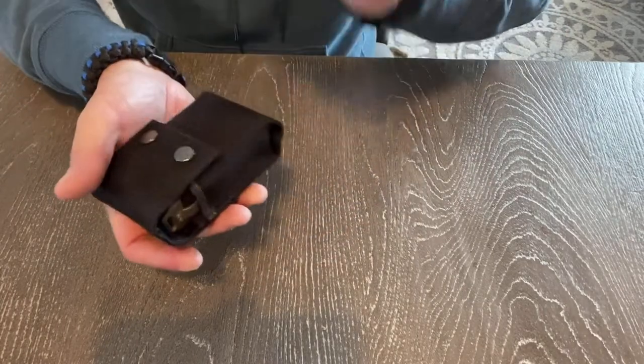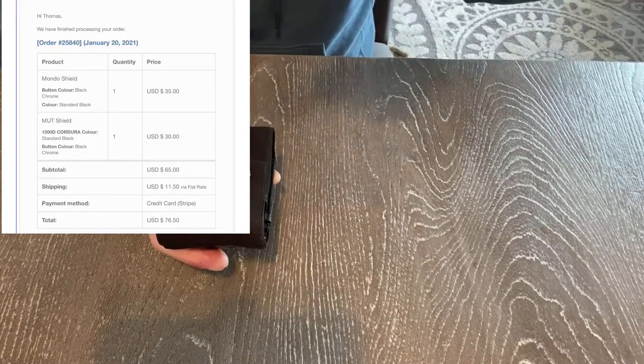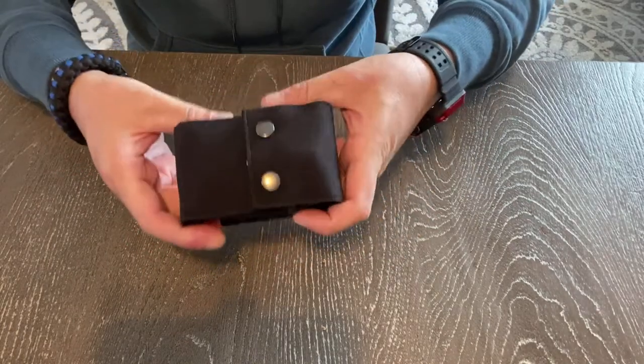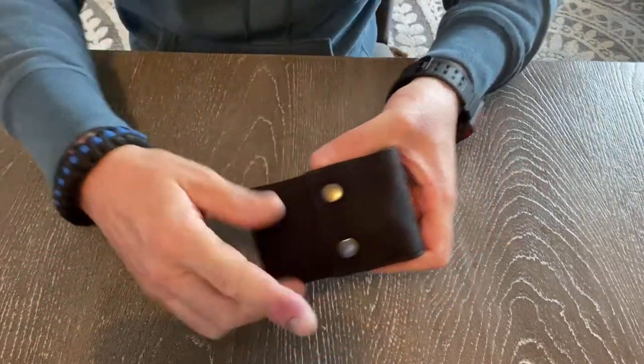I ordered this one — I'm not sure what it's called, I'll pop it up on screen. I have another one on the way. I think that one's called the Mondo or Mundo or something like that. It's a little bit bigger. I wasn't sure which one was going to work, but this one seems to be working. So the next one I might give to you.